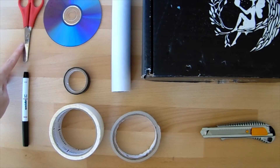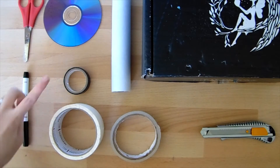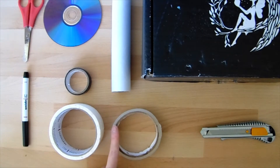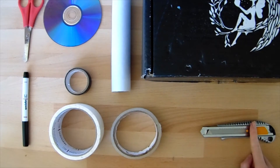You'll also need some scissors, a pen, some masking tape or coloured tape, some sellotape, and if you've got an adult helping you out, a knife might be useful.